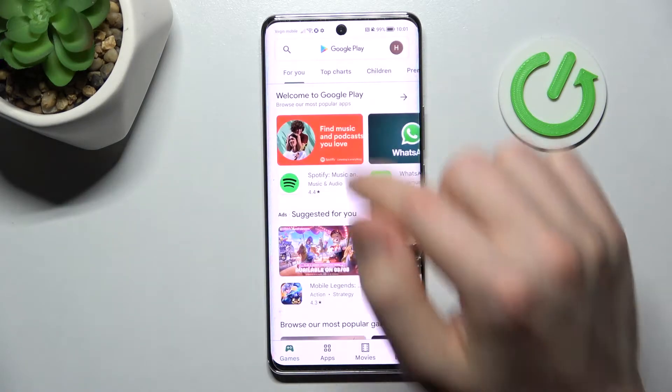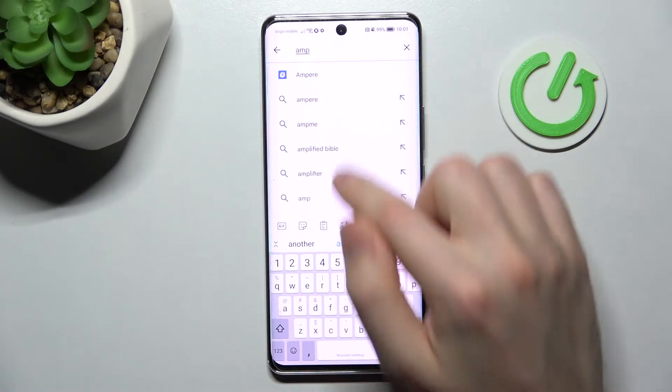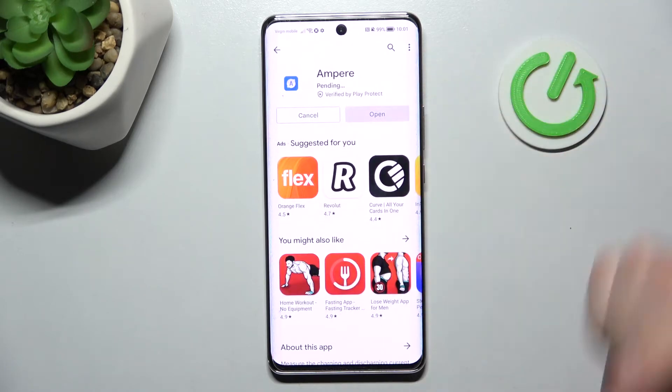Firstly, open the Play Store and find a PR application — this one. Download and install it, so wait a second for it to install, and now click open.